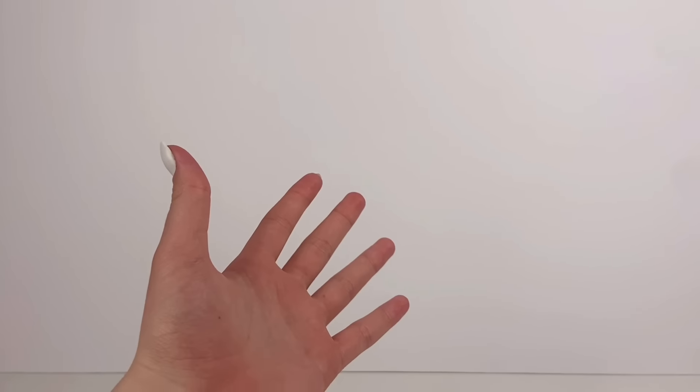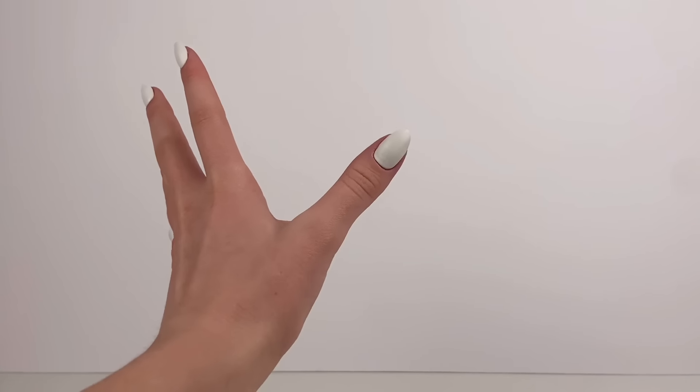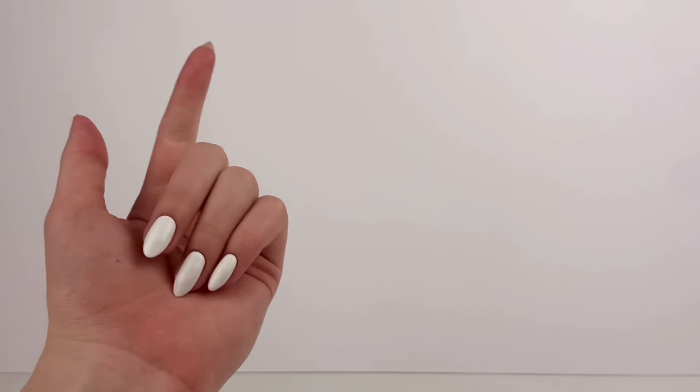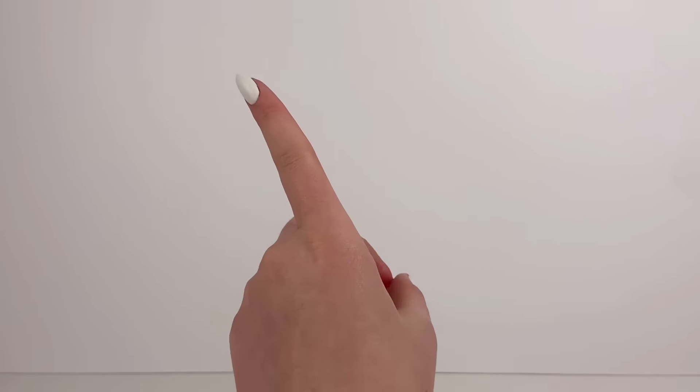Hey everyone, I'm Ava and today we're going to be recreating popular doll Instagram photos again. It has been literally over a year since I did the last video of this, but we did have a bit of a series going on and it is a really fun thing to do. So we're back again with part four and we're going to be recreating some awesome doll photos.